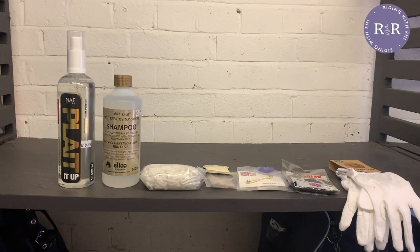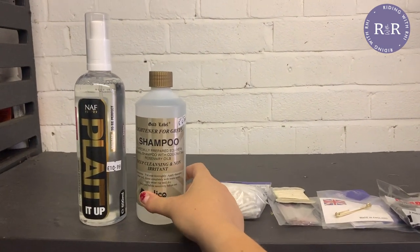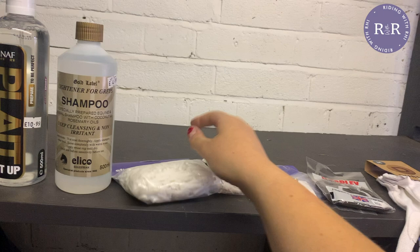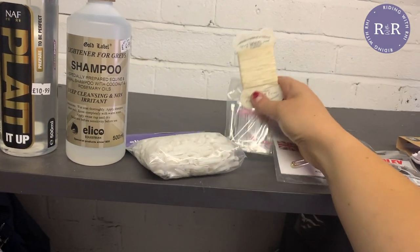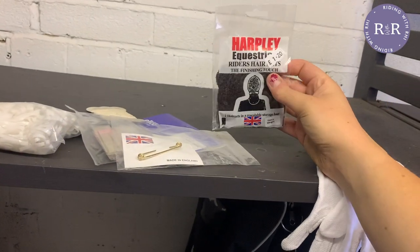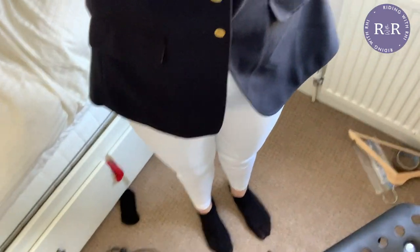I popped down to the tack shop in preparation for our show. I got myself some plaiting gel equivalent, shampoo for greys — the guy in the shop said to shampoo with normal shampoo first and then use this on top so you save it for longer. Plaiting bands — though I actually prefer needle and thread, which I picked up as well. A simple stock tie because I don't have one. I got myself a new hairnet and white gloves. I've always worn canary or beige breeches, which isn't quite correct with this navy jacket, so I got myself some white ones.